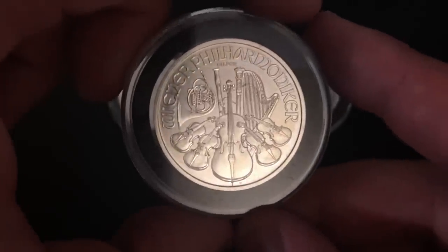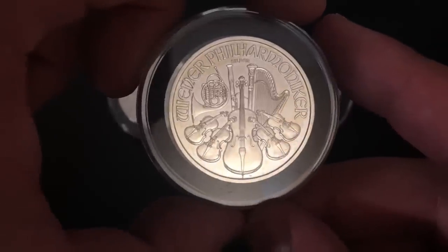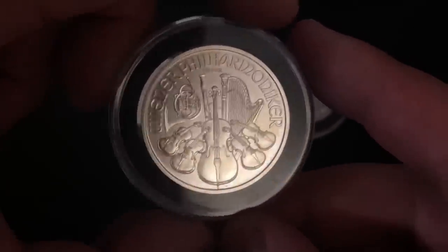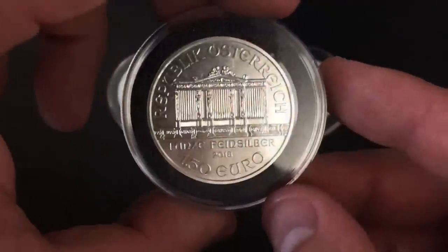I do have a lot of really awesome silver-related content coming out, so definitely subscribe to my channel if you're new so you don't miss anything. But let's get into these right here — this is the Austrian Philharmonic. These are really, really cool.